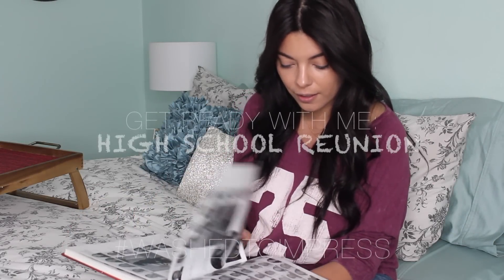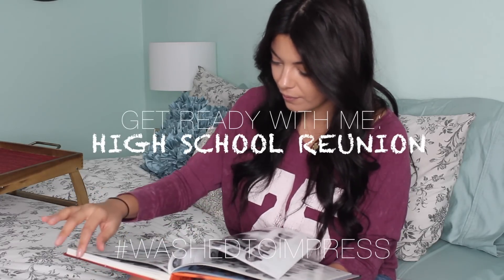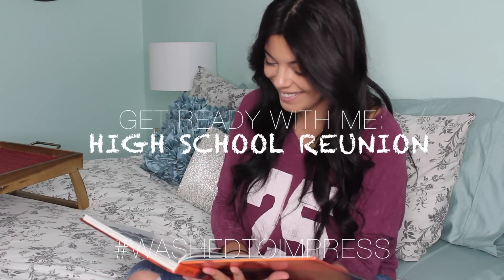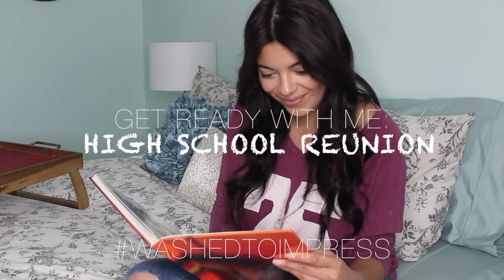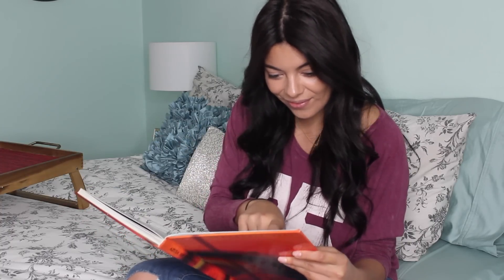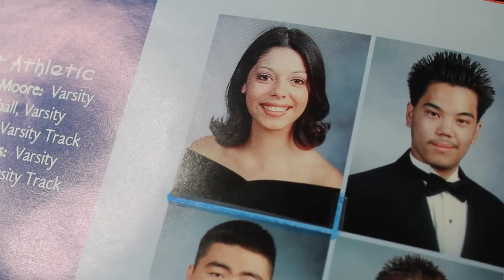Hey guys, thanks so much for watching! Today's video is going to be a get ready with me for my high school reunion. If you don't have a reunion to go to, maybe it's your alumni weekend, homecoming, or just an event where you're really nervous and excited to see people you haven't seen in a while. I've been looking through my yearbook and seeing old photos really makes me want to have the perfect look.